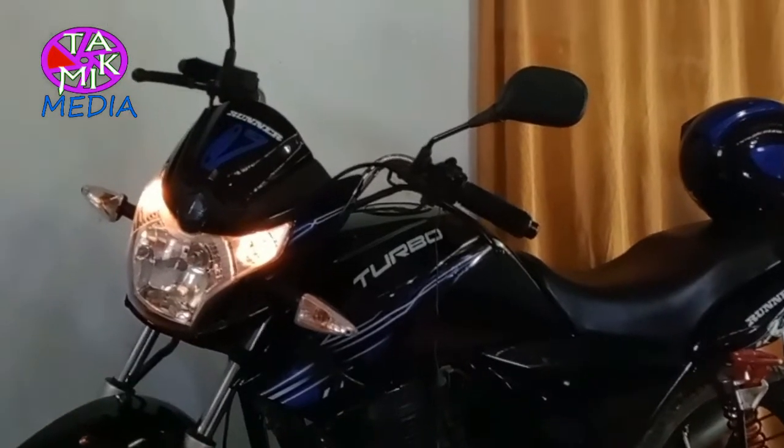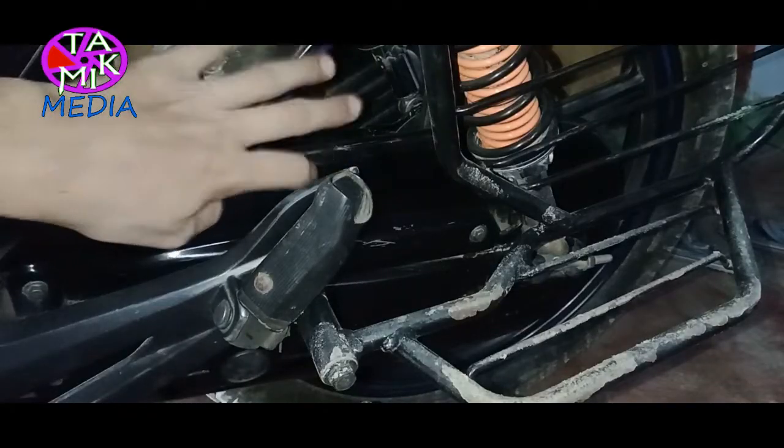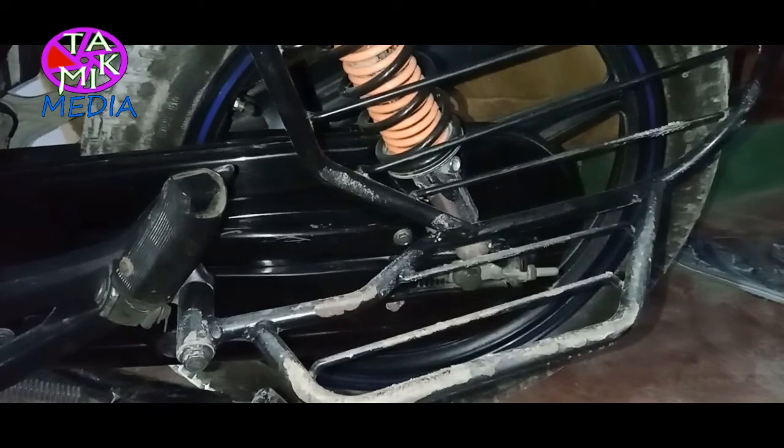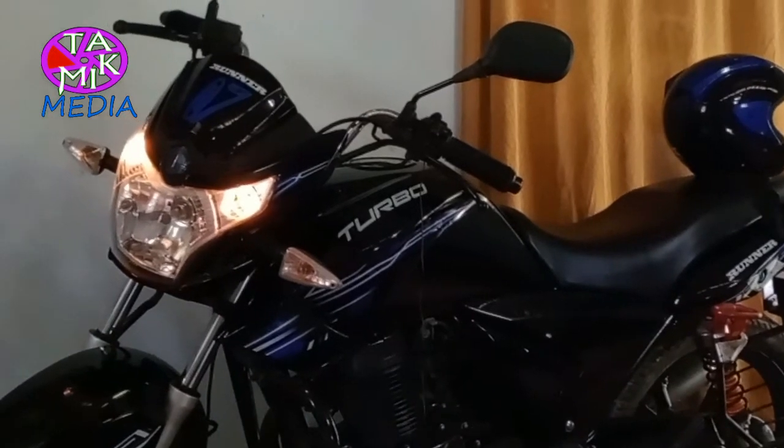First, I'll start with the negatives. Something is wrong with its chain cover. The original chain quality was very bad, that's why I replaced it early. It's frustrating that in the local market I couldn't find its parts, like the tail light.